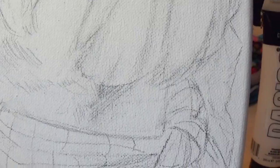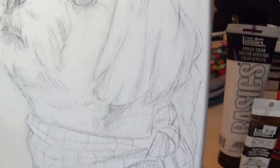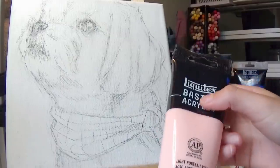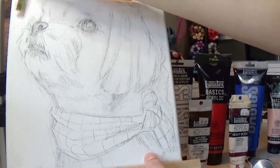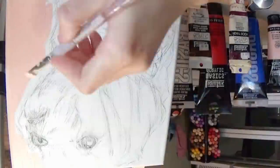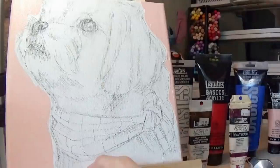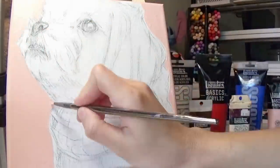I didn't know what to paint on this canvas — for about a week I was just staring at it. But I was like, hey, people paint their pets, right? Let me paint my dog. I picked up this picture of my dog — overall it's a nice picture but she's just side-eyeing the camera really hard, and I thought it would make a nice painting.